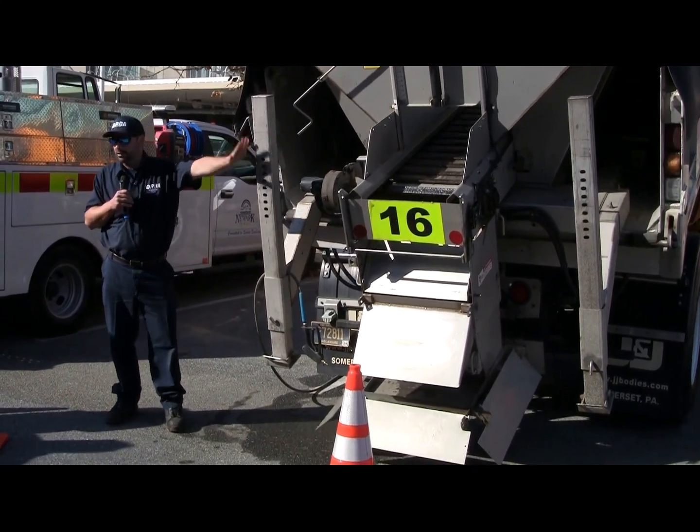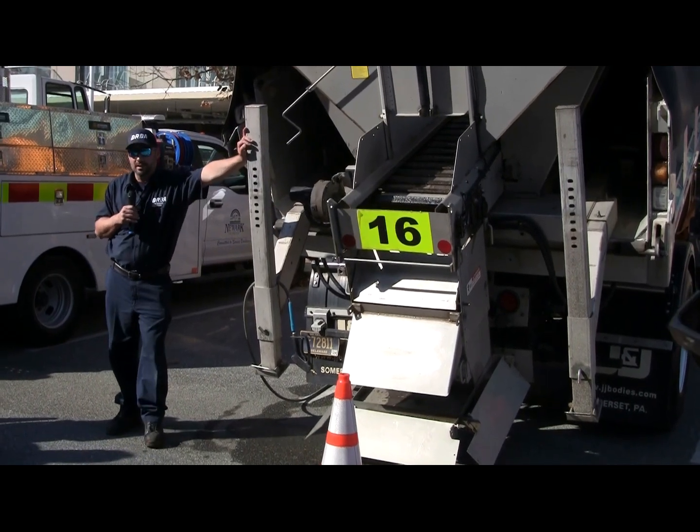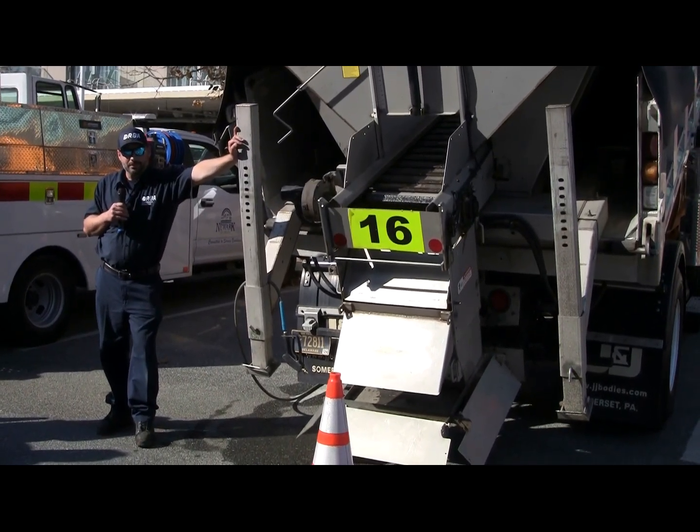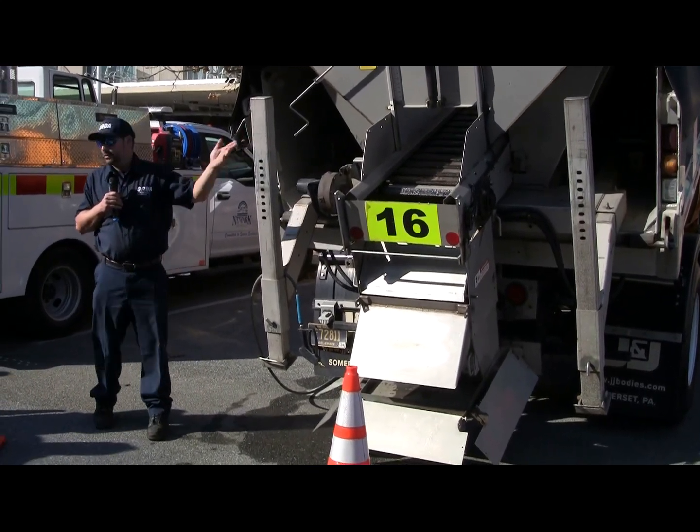This is great because you can just turn it on and do something else in the meantime. Without further ado, I'm going to fire up the machines so you can get a good idea of how it works.